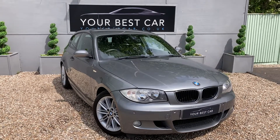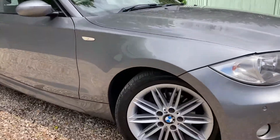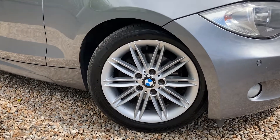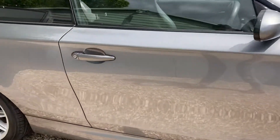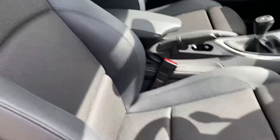Good morning and welcome to Your Best Car in Kent, where today I have this beautiful Space Grey Metallic BMW 118i for you. Coming on firstly to these lovely gloss silver metallic painted alloys, and up the paintwork — this car has been very well looked after, looking absolutely beautiful sat here in the sun. Coming on to the interior then, just to show you around.